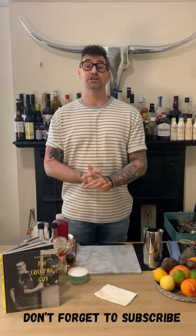Hey guys, welcome back to another edition of the Cocktail Guy at Home. I really hope you've been enjoying these recipes — they are designed to be super simple and easily replicable using everyday household equipment and ingredients that most people find lying around your home.